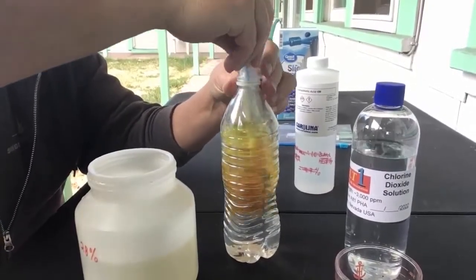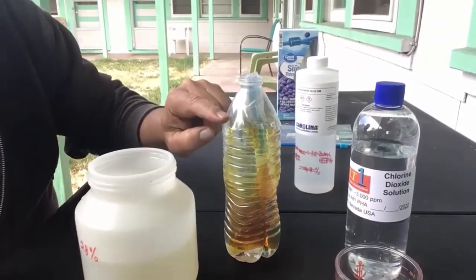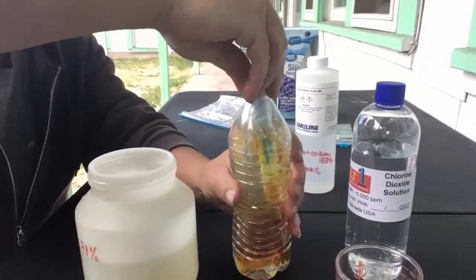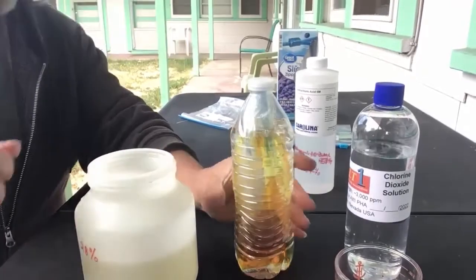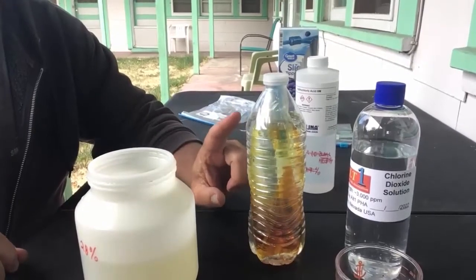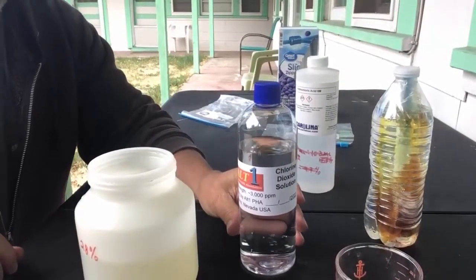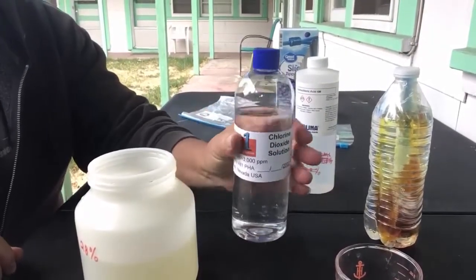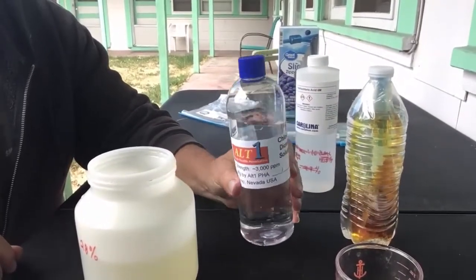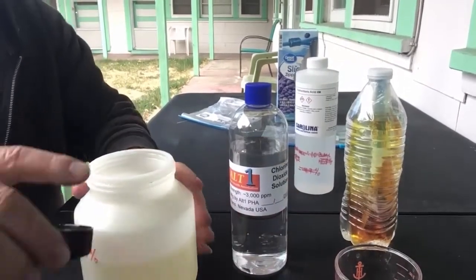Now you can just roll this up and push it down inside the bag — it's not going to get down and contaminate. You can see there's water here and air up here. Simply put the top on, and it's ready to go. In about 14 hours this will be completely outgassed and the level will be at 3,000 parts per million. I have another bottle — these are sturdier, thicker bottles that we can actually use to ship a product in.